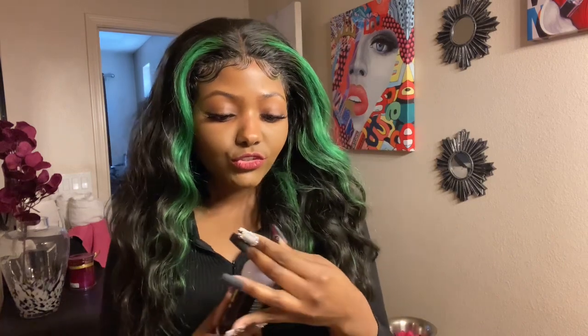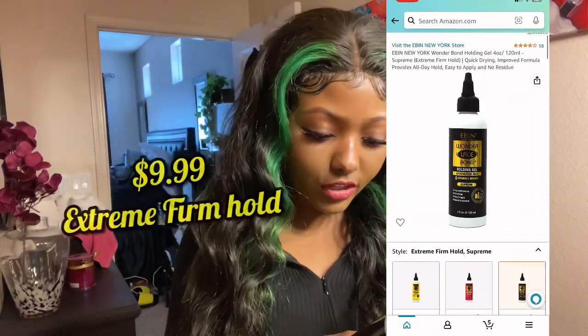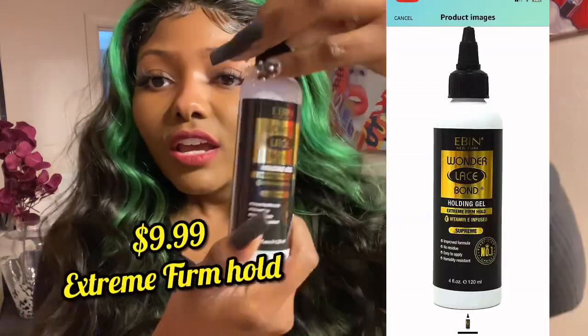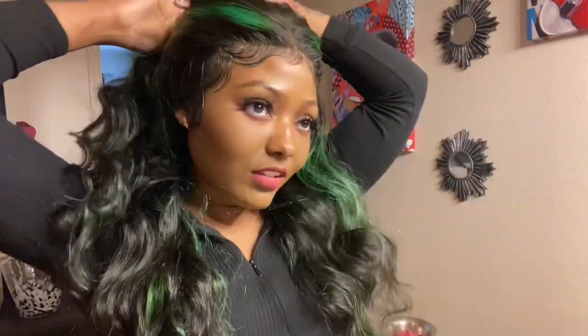This is just a product review for the Wonder Lace Bond, for anybody wondering or thinking about purchasing it. This is what I have on right now — I didn't have time to make a video when I actually tried it, but this is day two.